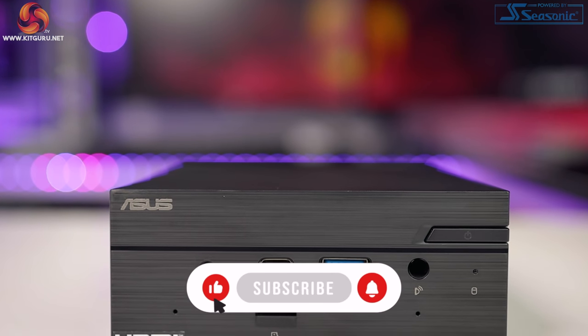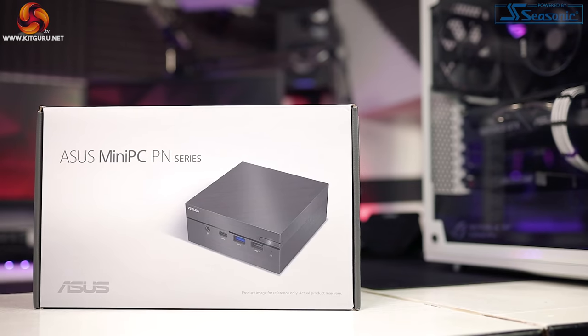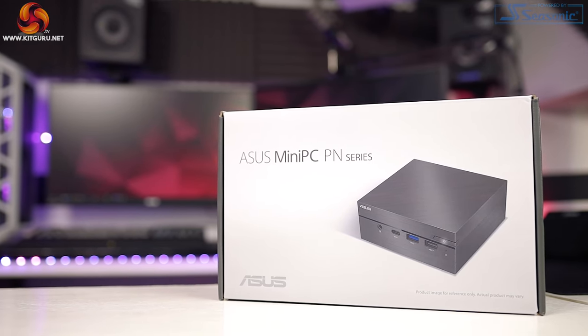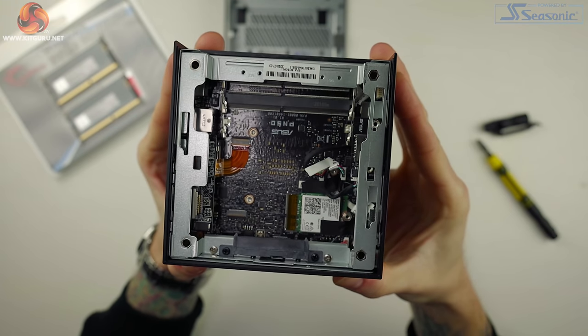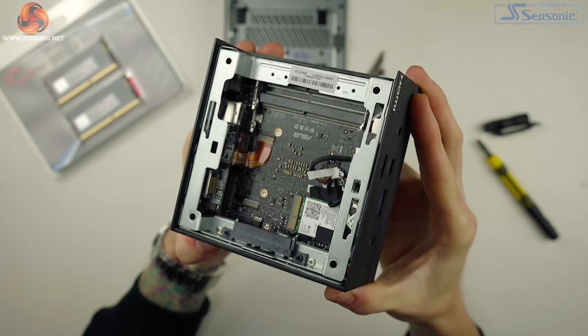If you enjoy what we do here, don't forget to hit that subscribe button down below — it really helps us out. The Asus PN50 comes in at just $369.99, but there is a catch: this is for the bare bones system. Bare bones means this system does not come with any RAM, any storage drives, or a Windows operating system, so make sure to leave some room in your budget for these.